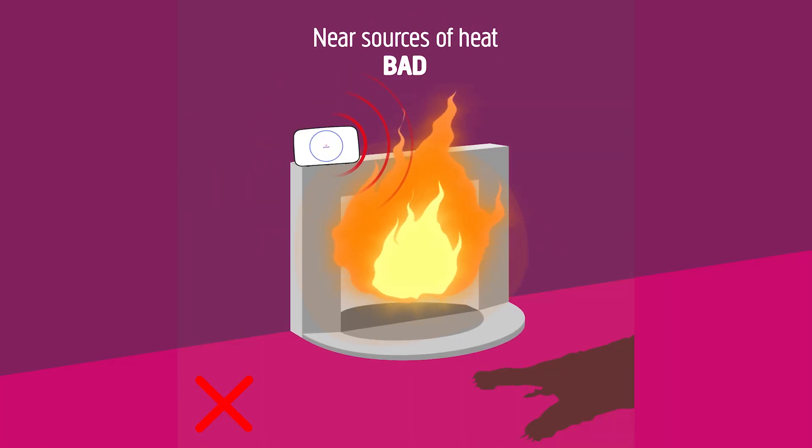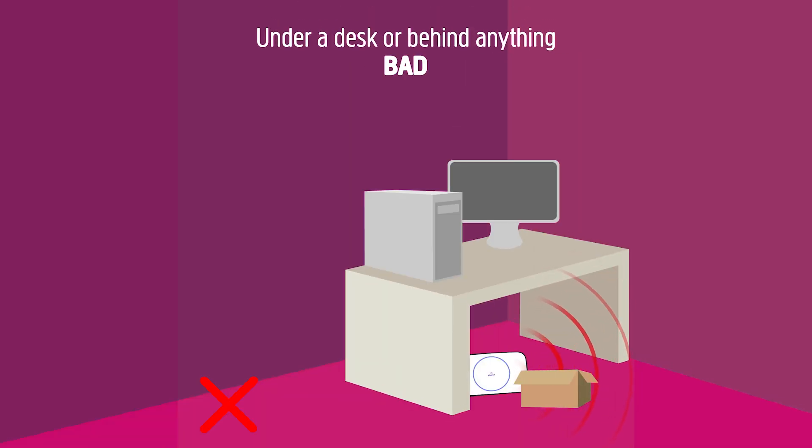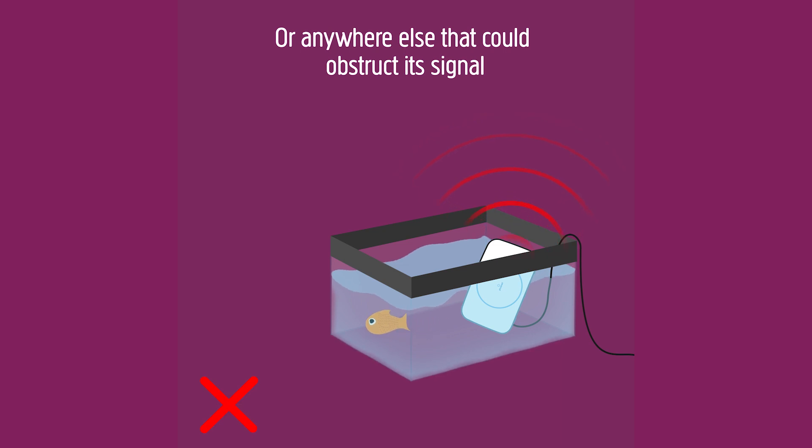Near sources of heat — bad. Tied to a dog — very bad. Don't put it under a desk or behind anything, or anywhere else that could obstruct its signal.